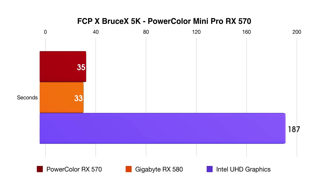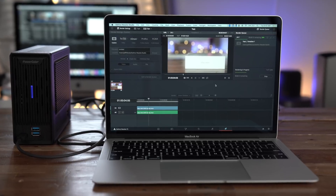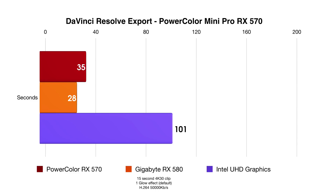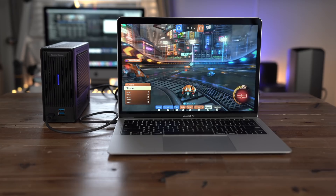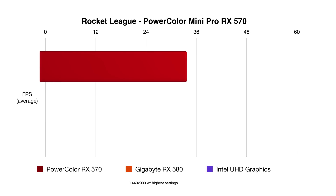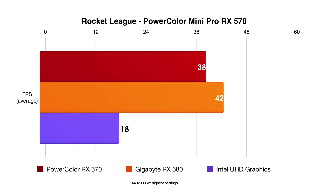Here's the Bruce X 5K test — you can see a huge increase in performance; smaller is better in that case. In DaVinci Resolve Studio, smaller is also better, and you can see the export is definitely much improved over the stock integrated GPU. And lastly we have Rocket League — you can see the frames per second definitely benefit when using an eGPU.